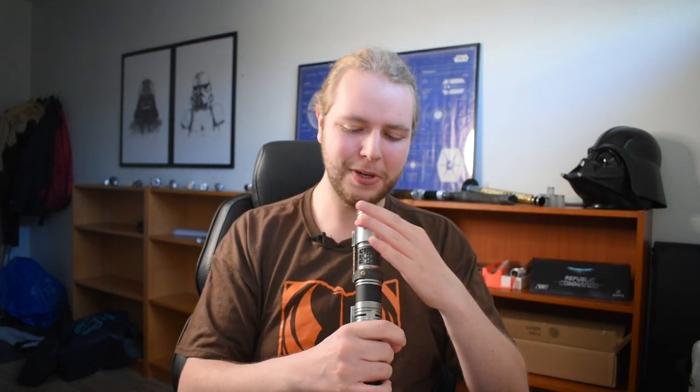So when he was like, 'Hey, I want to gift this to you,' I was like, 'Oh my Lord.' Look at that. Lightsabers do not belong in pictures because pictures can just never do this justice. He's been showing me this as he builds it, and you just can't experience it until you have it in your hands.